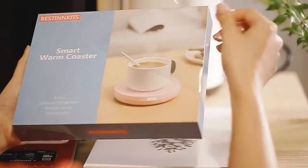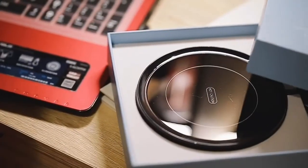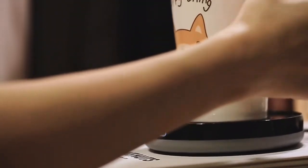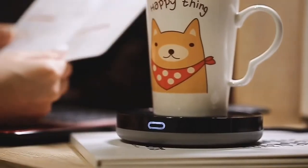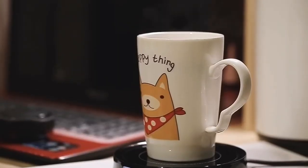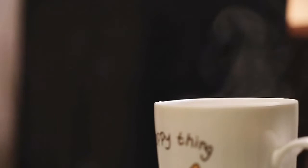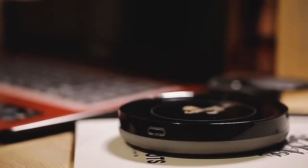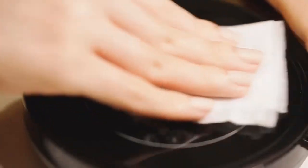19-watt mug warmer for use with any hot beverages like coffee, tea, milk, etc. Built-in gravity induction switch — just place your mug on it and it will automatically turn on. No need to turn it on or off manually. Always keeps your hot coffee or tea at a drinkable temperature of 131°F / 55°C.